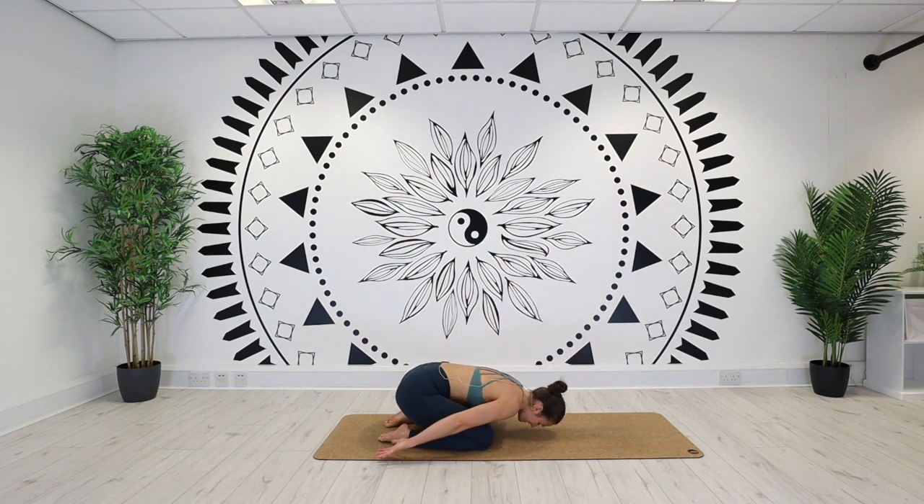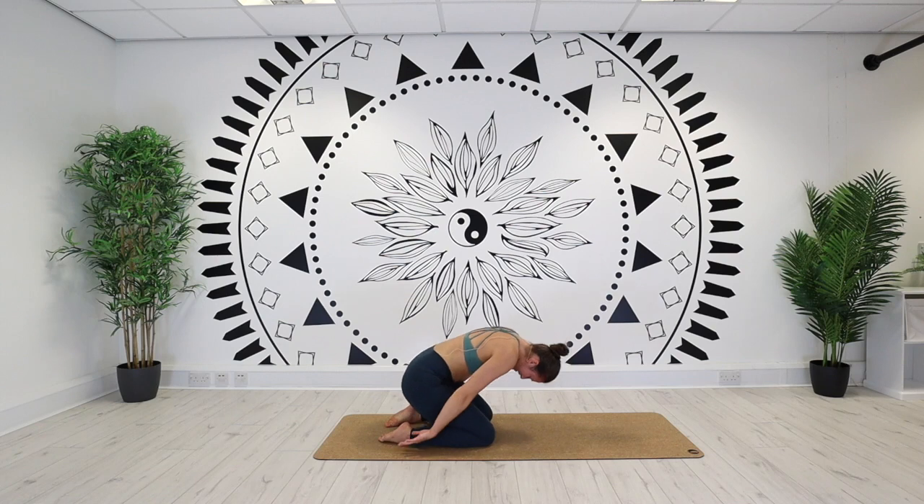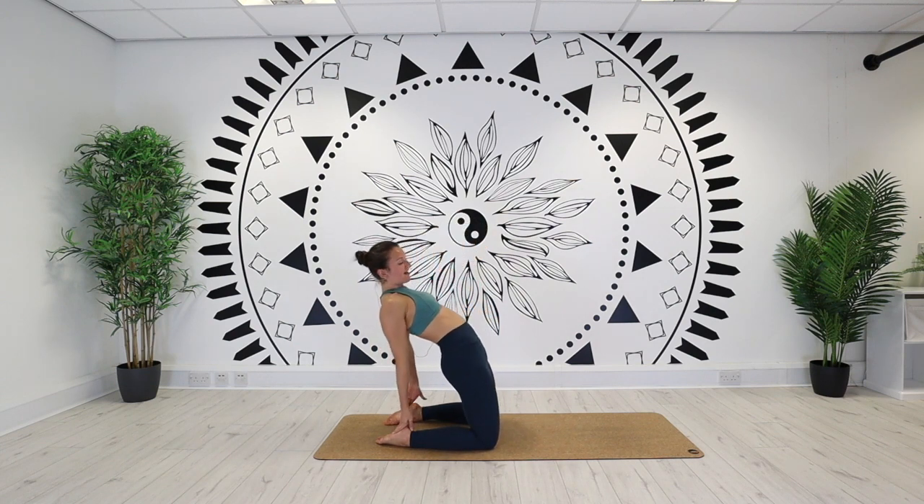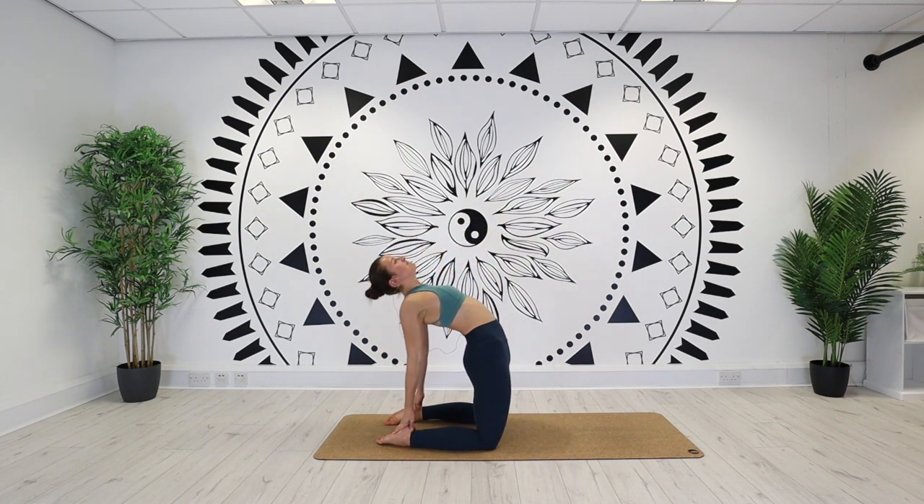Lift the spine up, last round. Maybe you have the toes tucked, maybe you don't need them tucked. Catch hold of the heels if you can. Lift the chest — inhale. And then make it into a back bend on your exhale. Keeping the thighs perpendicular to the floor. Try not to reach too far back. Take one more breath.